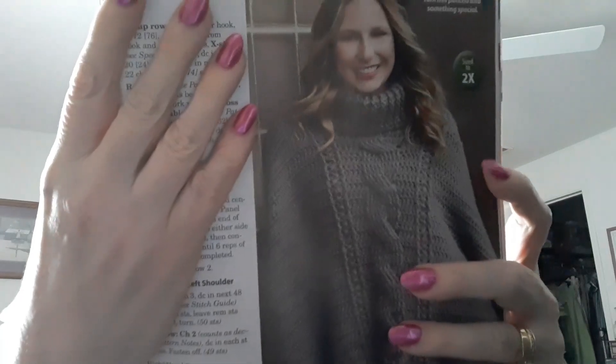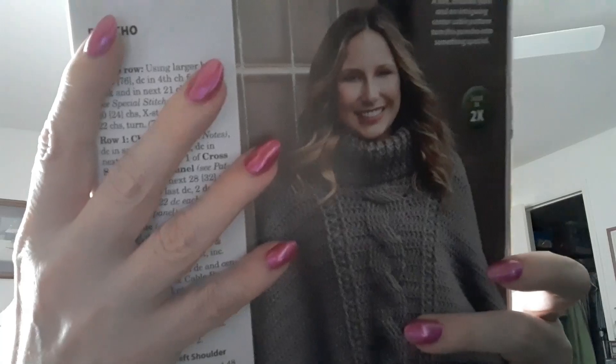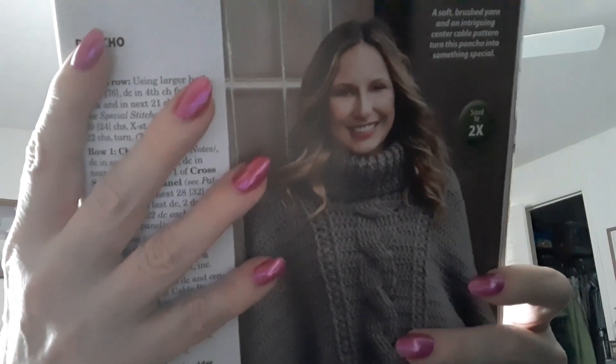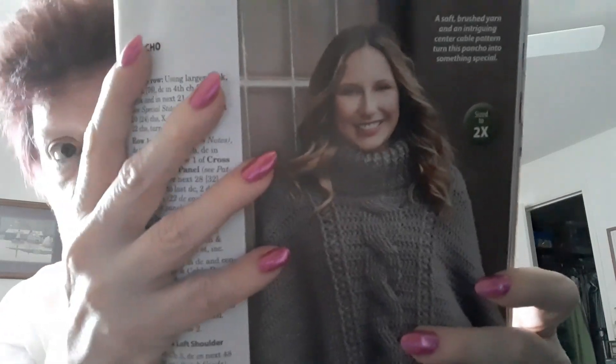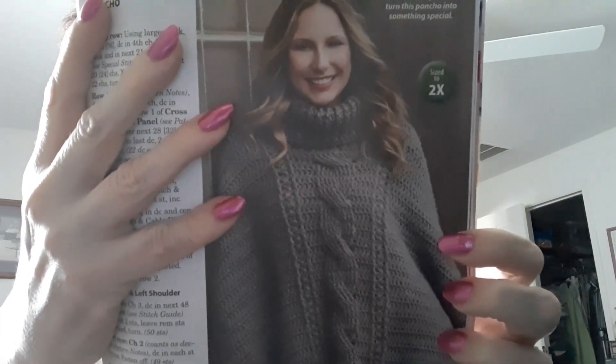Now there's a poncho. It's made with Red Heart Super Saver number 4 and uses a J hook. It has puff stitches and front cross stitches — it's in the cable section — and you do back post and front post. It's got a stand-up collar. That's cool.